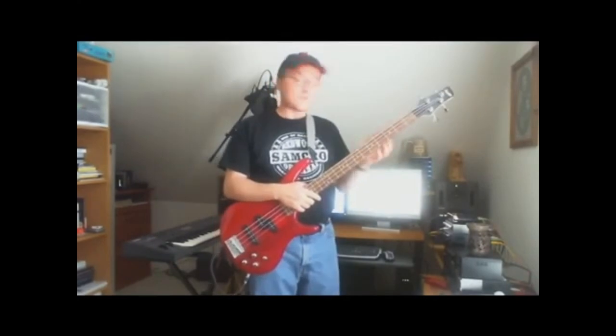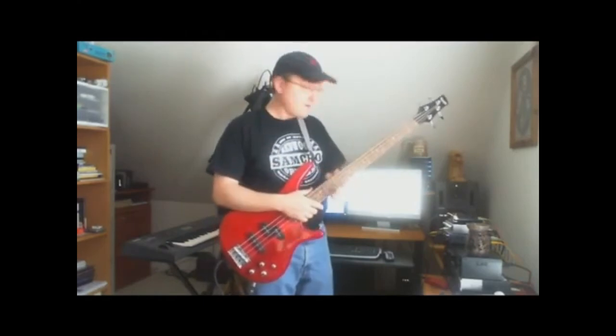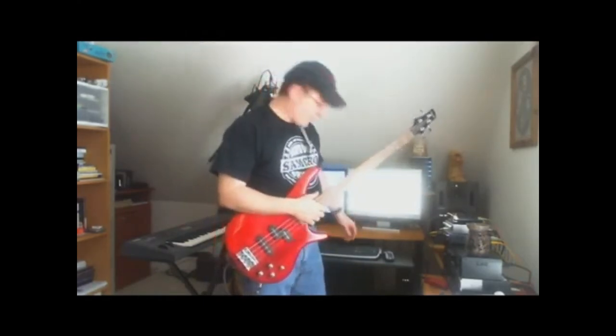I started learning some Rush tunes. So I have like one shot at this because my fingers are falling off. I practiced this one time, haven't done it in months and my fingers just aren't conditioned. But this is Red Barchetta and let's see if I can get through it. Alright.